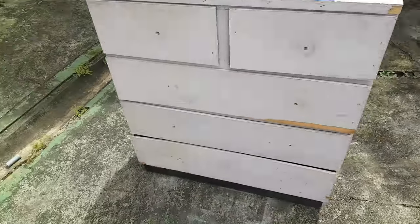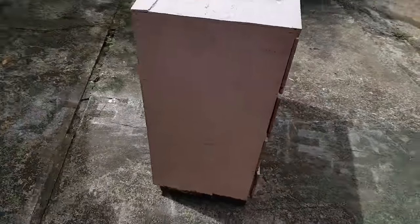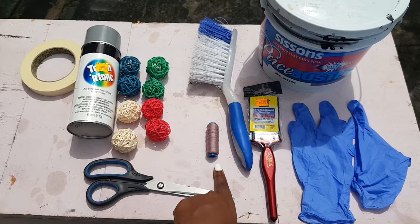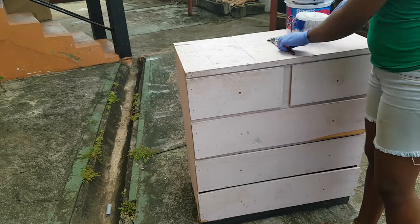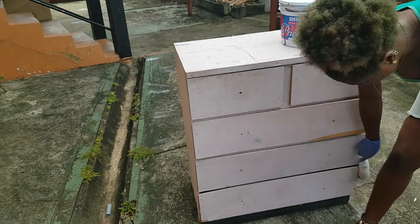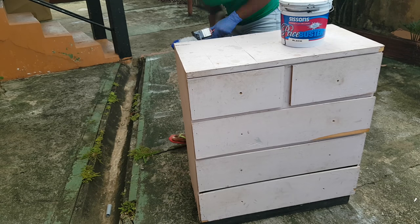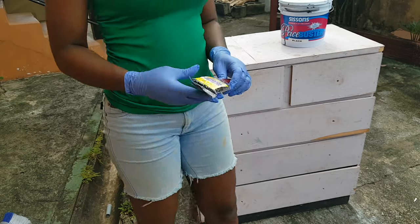So we are going to begin and I'm just showing you guys what the chest of drawers looked like before. As you can see, it's pretty beaten up, broken, and old — but that is why we are doing this DIY. I have all the materials laid out here. The first thing you want to do is take some kind of brush and just wipe down the entire chest of drawers. You don't want any cobwebs or dust — you want it nice and clean so you get a smooth finish while painting.